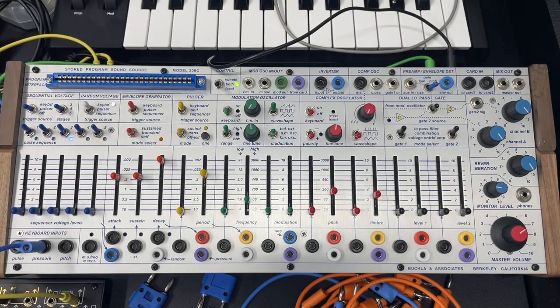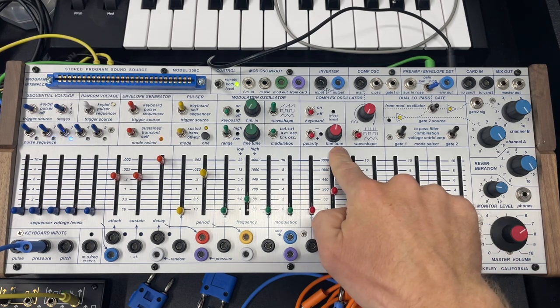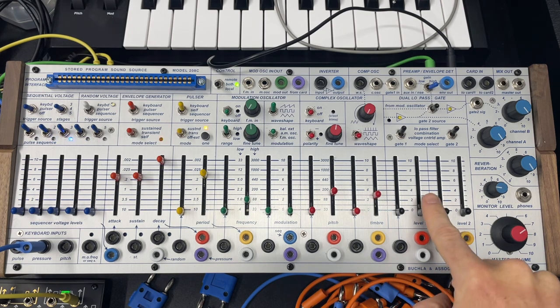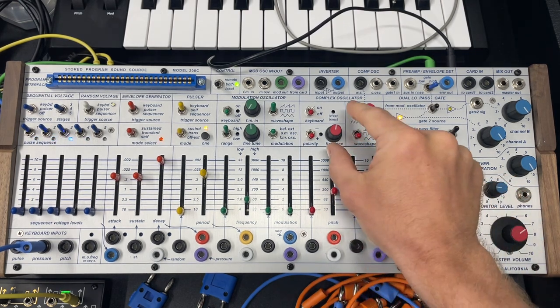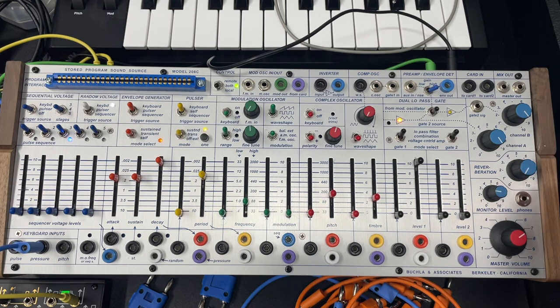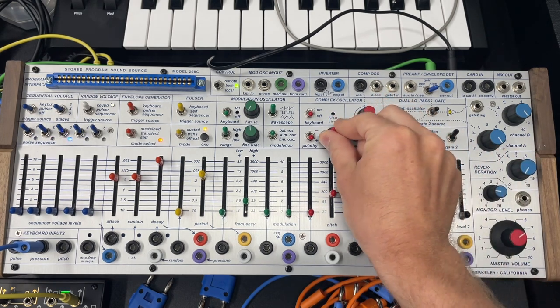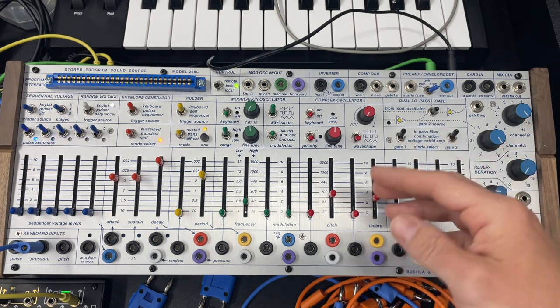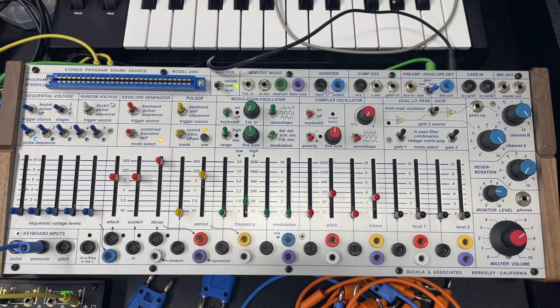This will be the final bit of the complex oscillator. Two things to cover: we have a fine-tune knob and a keyboard on and off switch. Fine-tune, I think, is self-explanatory. We turn off the reverb, and we can change the pitch. It gives you nice access to microtonal stuff.